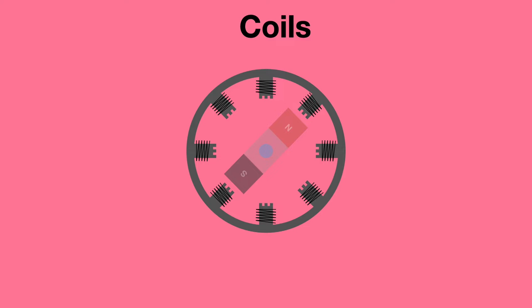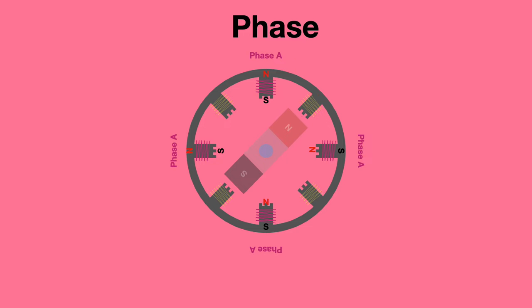Stepper motors consist of a permanent magnet rotor and a tooth stator. Each tooth on the stator is wound with a coil of wire that can be charged to create an electromagnet. Multiple coils on a wire are called a phase.